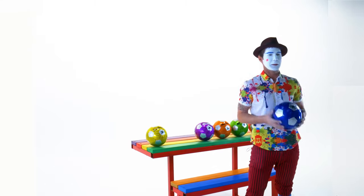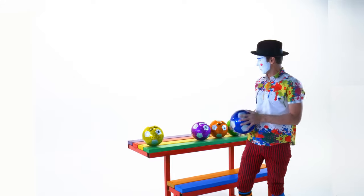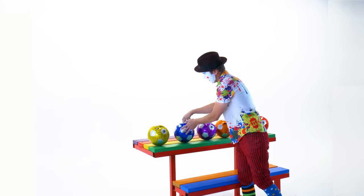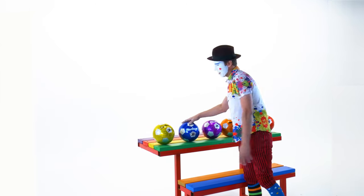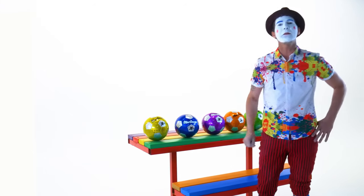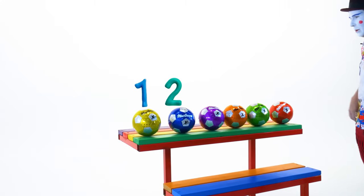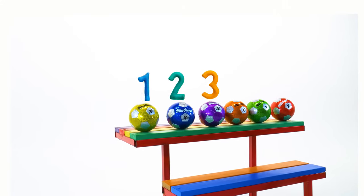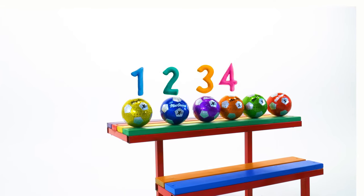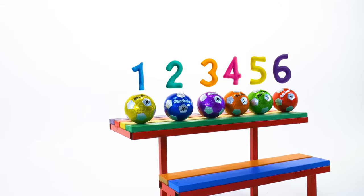So colors and soccer balls — they're right here behind me. We're gonna learn about each one. But first let's count them. One, two, three, four, five, and six. Very good.